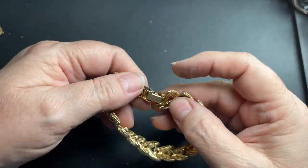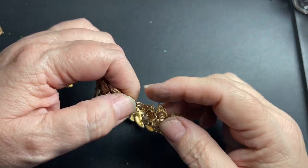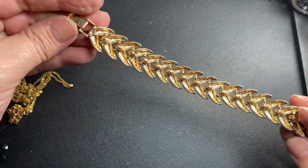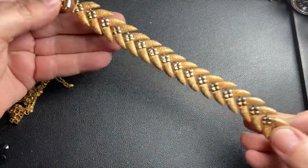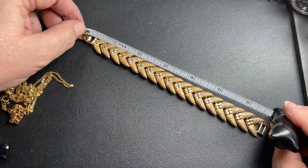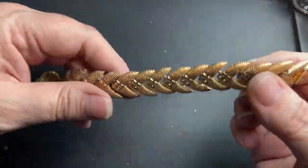This one has a fold-over clasp, I don't see a name, but it is really cool — it's a bracelet, gold tone, it is 7 inches. So let's just say $5.